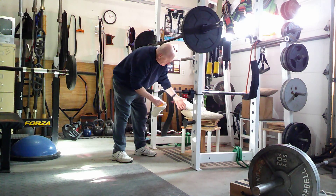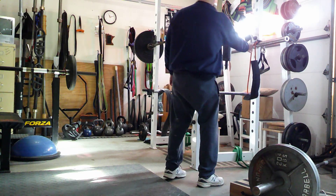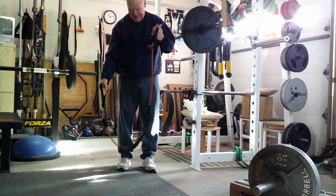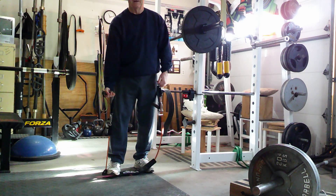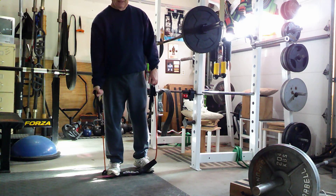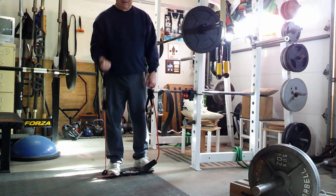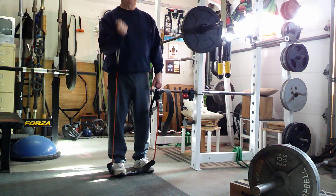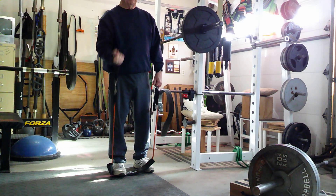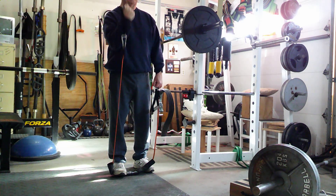Then we're going to go with a band curl. This one has done more to get a good pump than it is from being hard. It's called a three-way band exercise. Part one is the bottom half of the curl for ten, then we're going to do the whole curl, then we're going to do the top half of it.